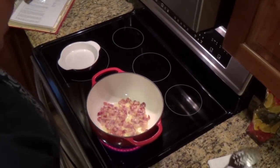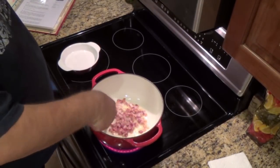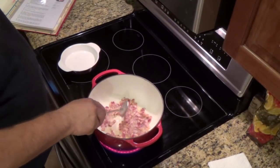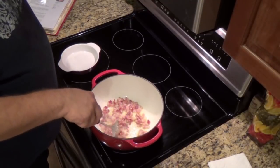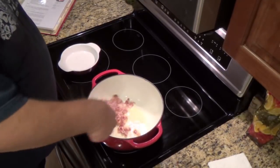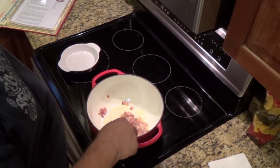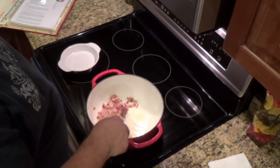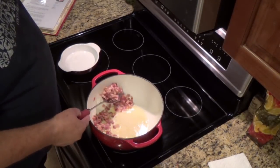The bacon has rendered off a lot of its fat. I'm going to sauté it a little bit more and get as much of the fat out as I can. What's left behind is the fat and olive oil that we're going to use to sauté the rump roast cubes. Let's go ahead and get that out of there.